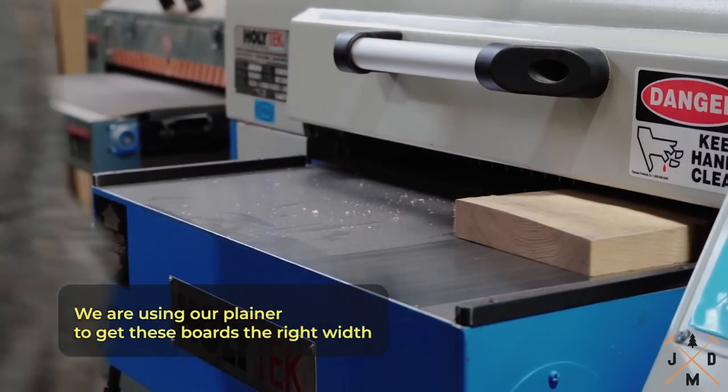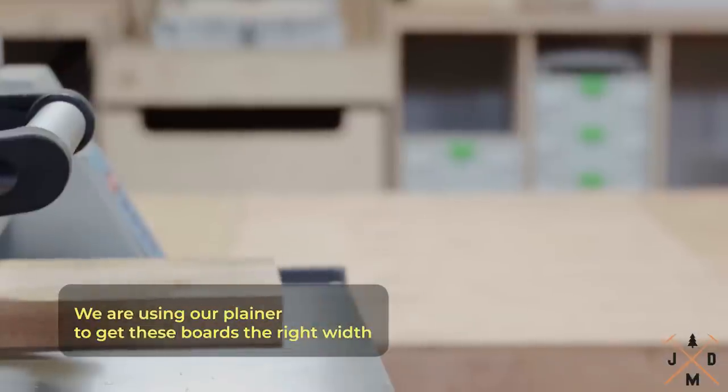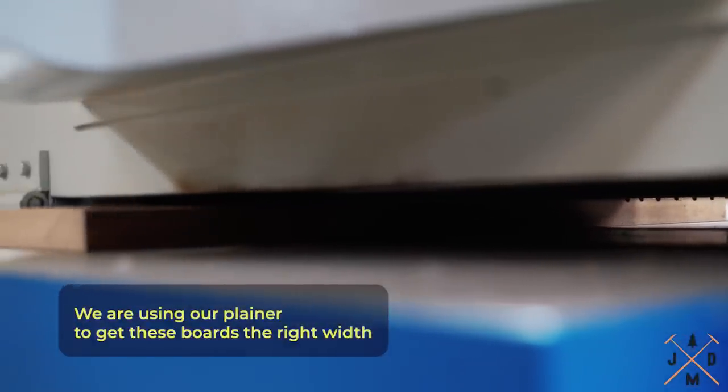It will take a few passes for the planer to take the material down to the usable flat surface. You'll want to remove about 1/16th of an inch of material at a time.